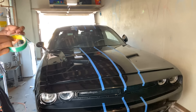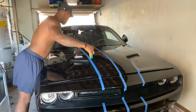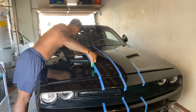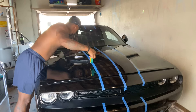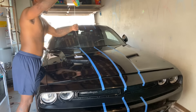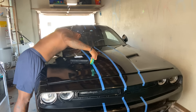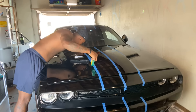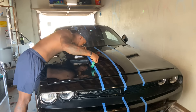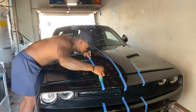Buying stripes on eBay or Amazon — not really the best — because they don't have air release technology, and that's honestly what you really want. That way you can get the bubbles out, because when you buy them off eBay, good luck. You want to put half the knifeless tape on the scotch tape and then half of it off, so that middle line I use will line up perfectly right on the edge.